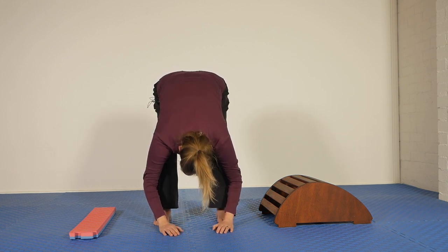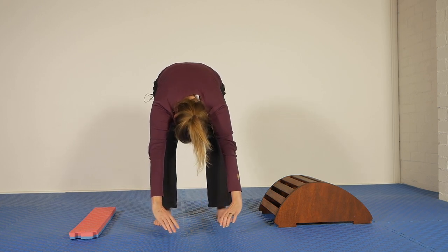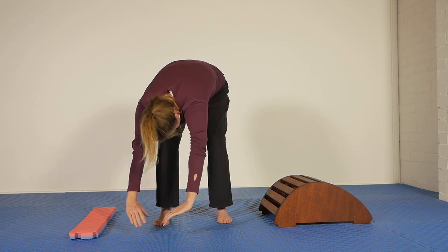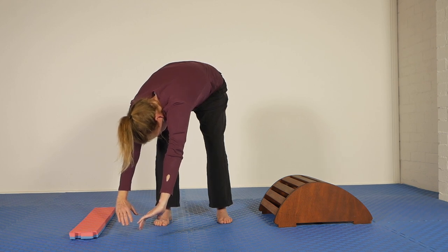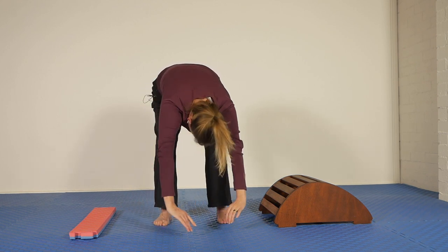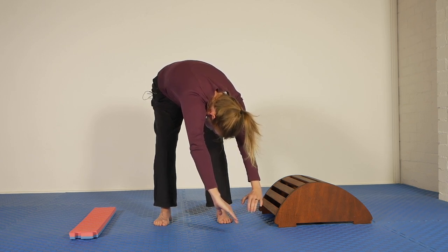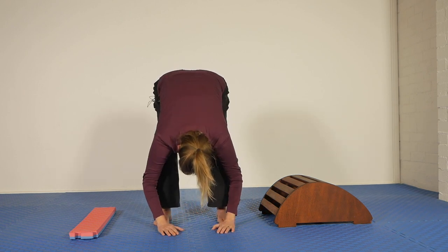We're going to do that again and add another movement. So big stretch out with the arms, round in the middle back, and now twist around to one side. I'm twisting to the right, and I'm stretching the left arm out. Come back to the middle. Twisting to the left now, stretching the right arm off the body, keeping that flexion in the middle back. Very, very strong for me — it feels awesome. And relax.